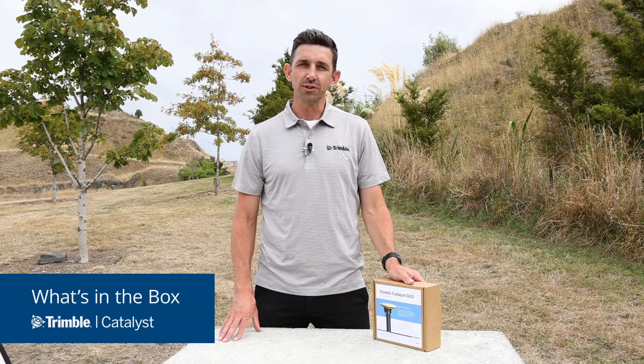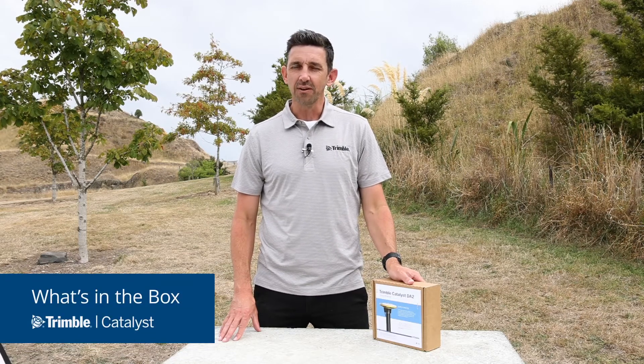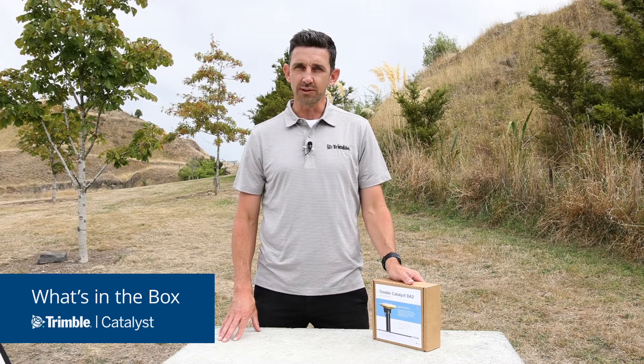Hi there, Gareth Gibson for Trimble Geospatial. In this video, let's take a look inside the box for the DA2 GNSS receiver.